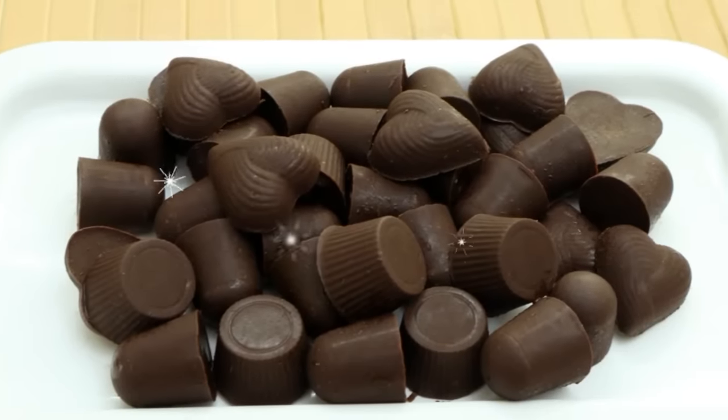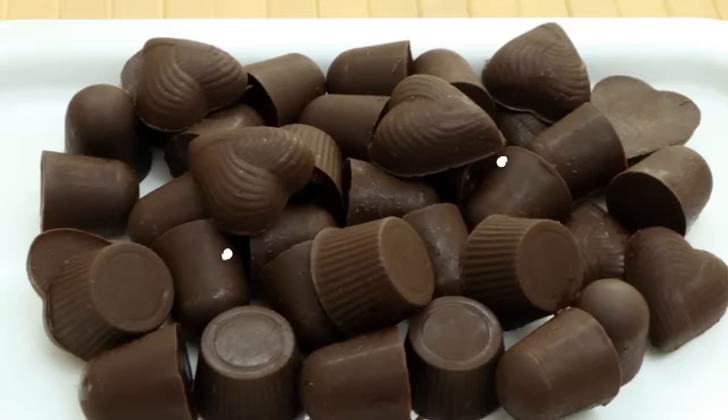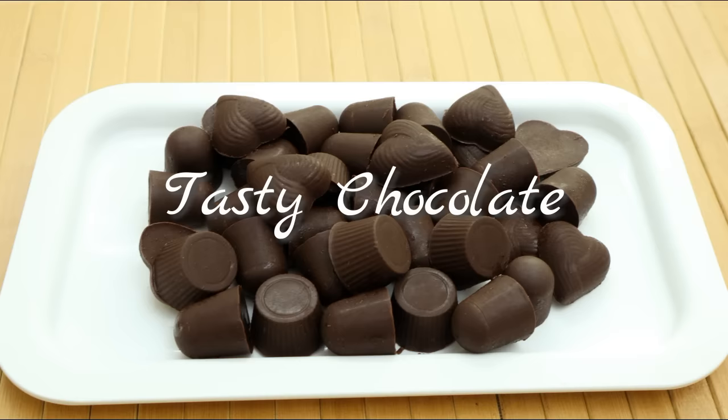Hi friends! Welcome to Shamiya's Kitchen! Welcome to Sugaan. We are ready for this recipe. This recipe is a very special item — homemade chocolate. It is very tasty with very tasty ingredients. I hope you are ready for this recipe.